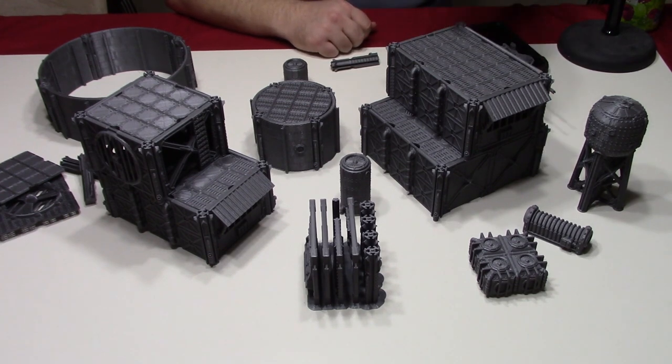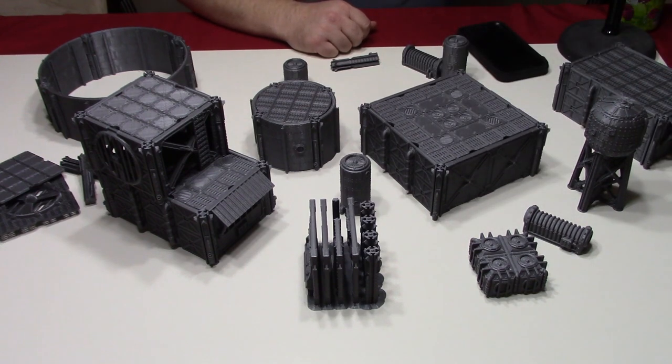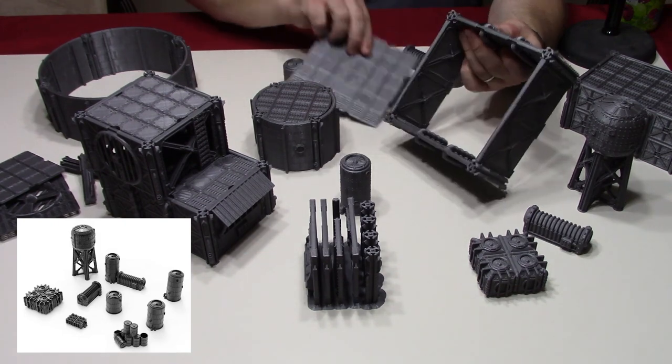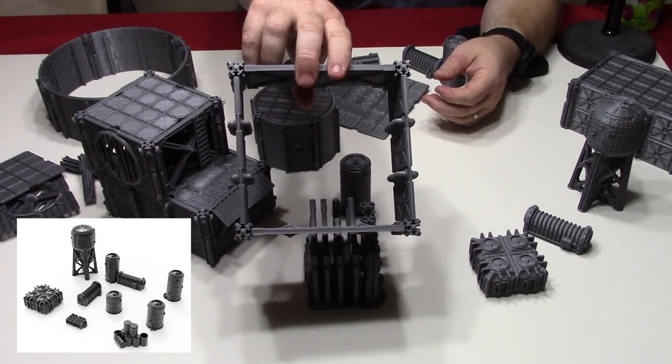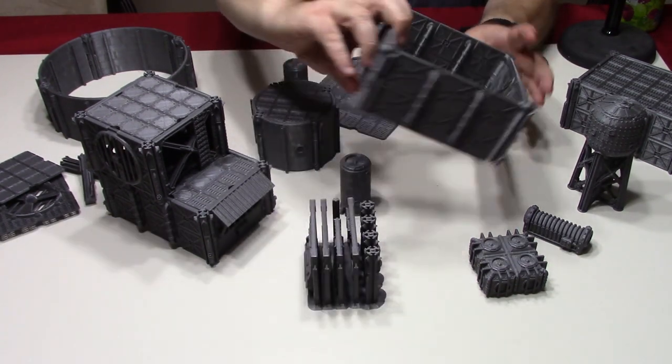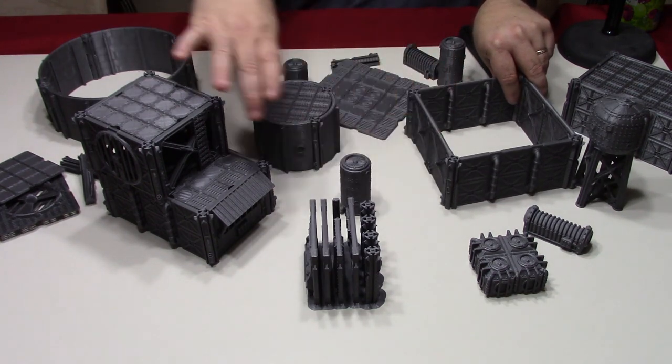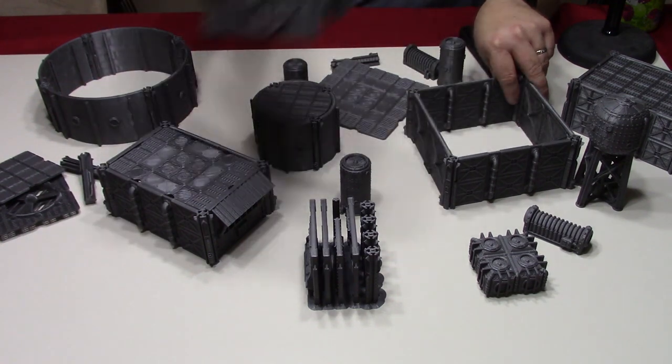Just to give you a look at some of the stuff that's in here — this is like one of the big roofs. It's just four posts on the corner. And technically, I could take and keep going with the walls down like this and then start stacking higher and vertical.